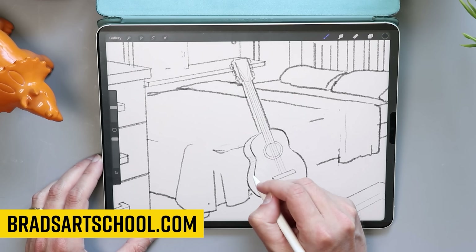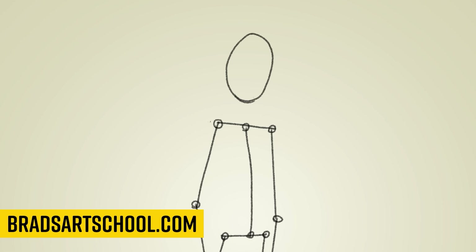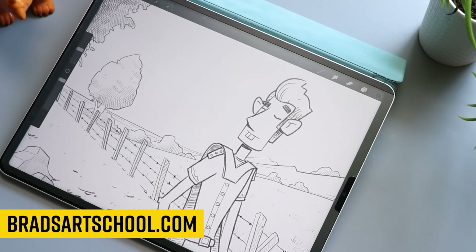Speaking of drawing, if you've been waiting to take up a new hobby, check out my Learn to Draw in 60 Days course. Every day, you get a little lesson and a little activity. Every day, you build a new skill that builds on the skills you learned before. Learn more over at bradsartschool.com. There I also have an intro to digital art course and a Procreate course if you're interested.